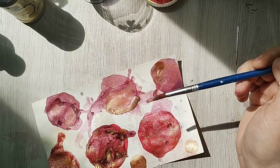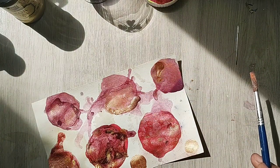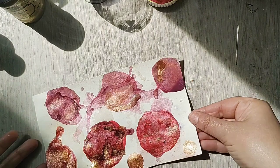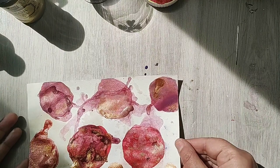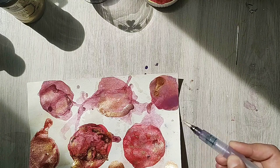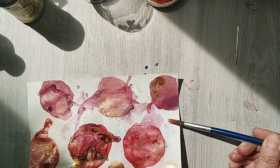Yes, making stupid mistakes — that's why you're upset. I'm upset because I lost the paint.